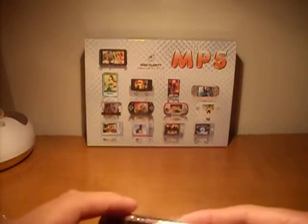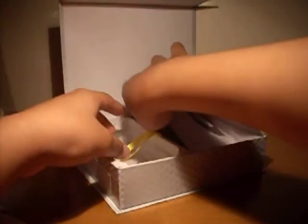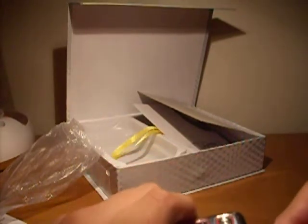I guess I might have to charge it. Let me see — I still got time. I have a USB cable right here. I'm going to open this — I'm going to plug it in right now and see if I can get just a little bit of charge in here. I'll be back in one second.